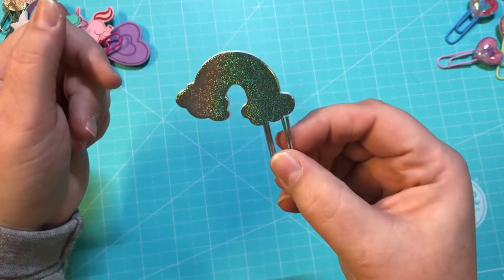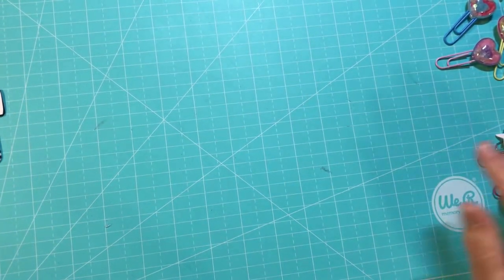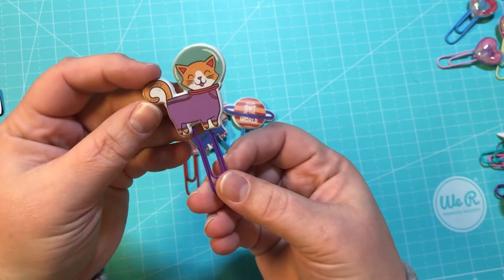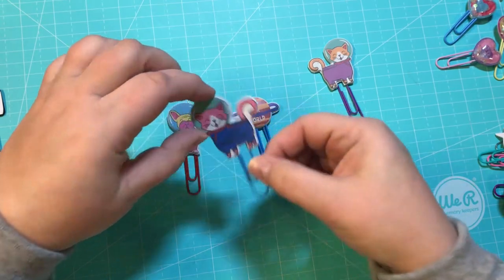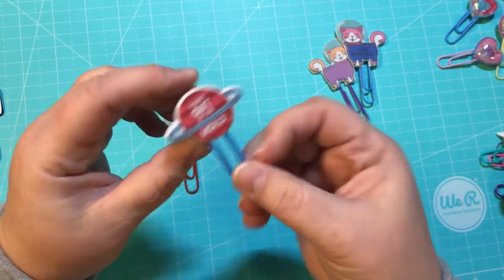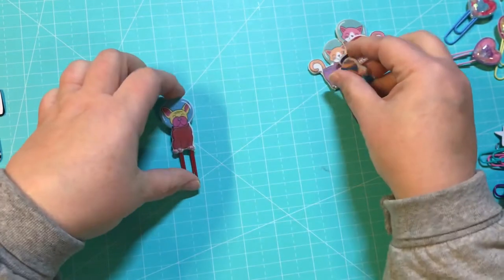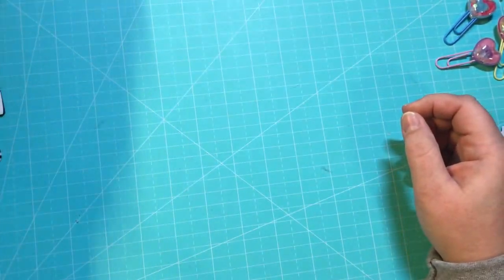There's a double-sided holographic heart on a pink one, and a holographic rainbow — so those are all from one sticker pack from the Target Dollar Spot. This cute little astronaut cat says 'you're perfect, you're out of this world,' and I was able to do that one double-sided. And there's a little bulldog in his astronaut suit.